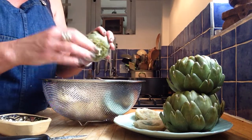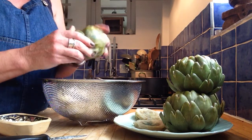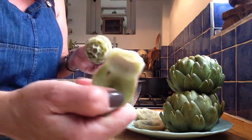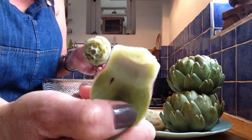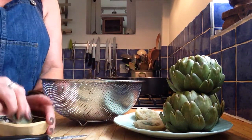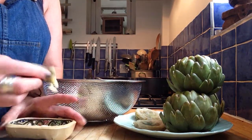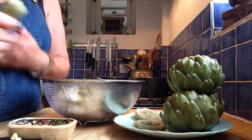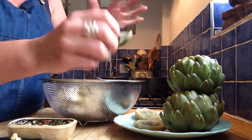You go around and you do that with all these little petals, and every single one of them has got some of that fleshy, delicious, gorgeous, vegetable-y bit down there. I'm just going to have another dip in my butter, put it up, and eat it — it's just lovely. I love it.